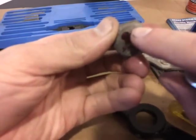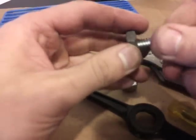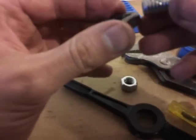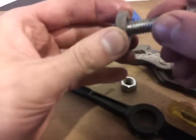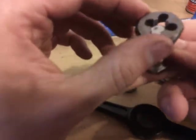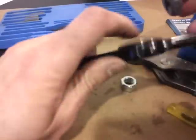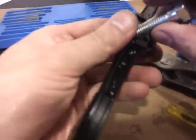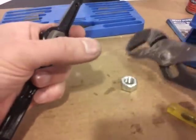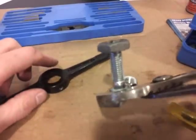This also says 14 on it — these are all sized, the numbers are on them. Let me try to start this with my fingers. This is really screwed up. There is a slight taper in these, so you might want to start from the top end. Then you put it inside that little tool, and you can grab the other end with a pair of channel locks. See, it's sitting square in there.